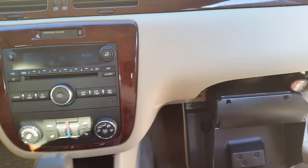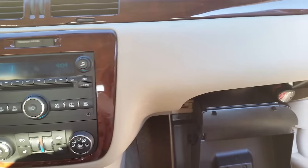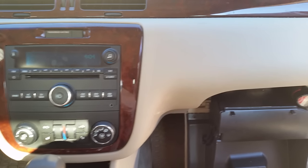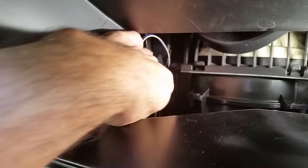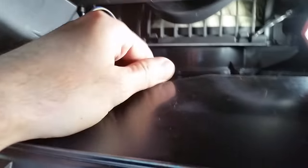Welcome back to this clown's garage. As you can hear, the heat door actuator went on this car — it's a 2006 to 2013 Chevy Impala, this is actually 2007, but they're all pretty much the same. That noise is coming from this actuator in here. If you put your hand on it you can feel it ticking.